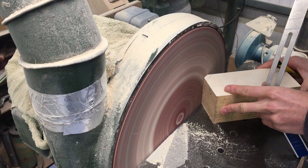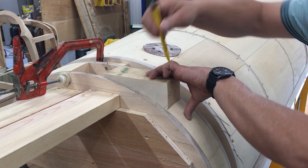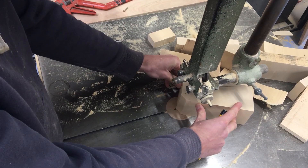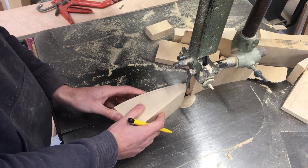Then the corner is sanded off. The block is slotted into place and then the arc is marked with a line. The excess is taken off using the bandsaw, and the waist side is marked then trimmed at a slight angle to resemble the curve of the fuselage.